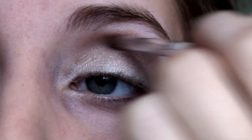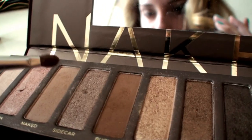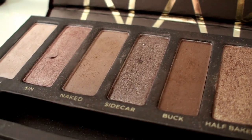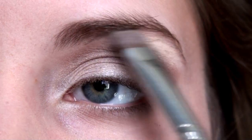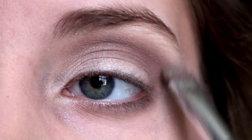Then to touch up, you may want to use an angled brush and take the color Tees to make an outer V with that color. We're going to take the color Naked with our same tiny crease brush, just pat a little bit onto your brush, and then apply this color onto the upper part of your crease in the color Foxy. We're going to apply this color as our brow bone highlight — it's a really pretty matte vanilla color.